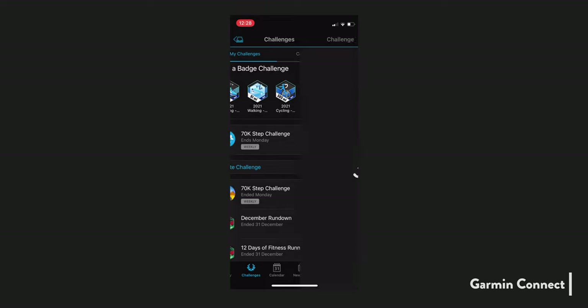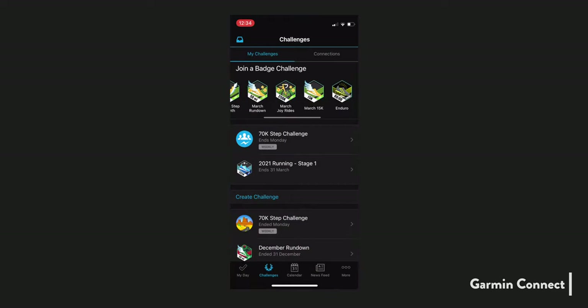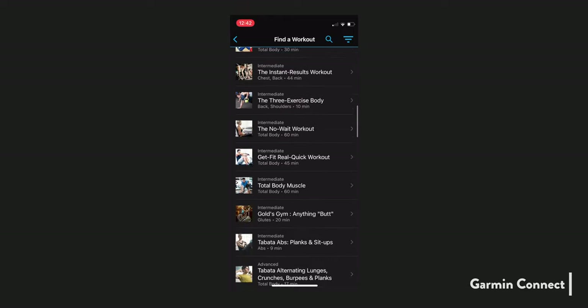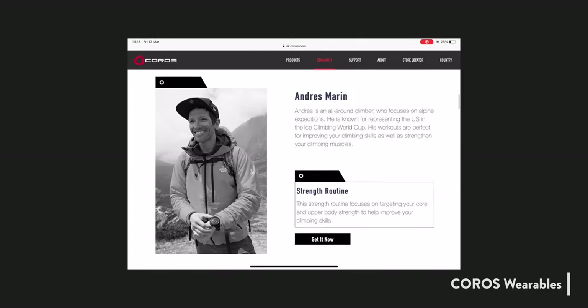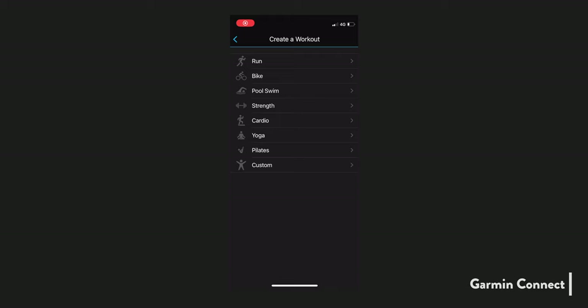Those extras in Garmin Connect include Garmin's body battery, stress, and respiration data. There's also a challenges section — originally step-based but now including running and cycling challenges — plus the ability to create challenges amongst your connections. Workout programs in Garmin Connect include 50-plus pre-made workouts downloadable directly in the app, whereas on the Coros side you have to visit the Coros website for their selection of around 18 workouts. Custom workouts work similarly in both apps, though the 245 offers seven activity types versus four on the Coros app.